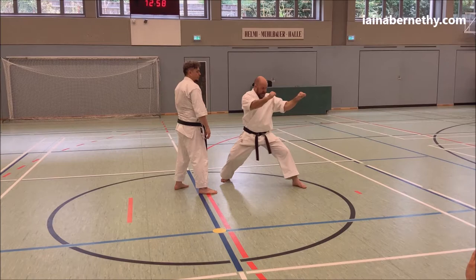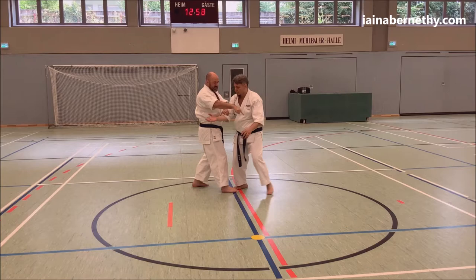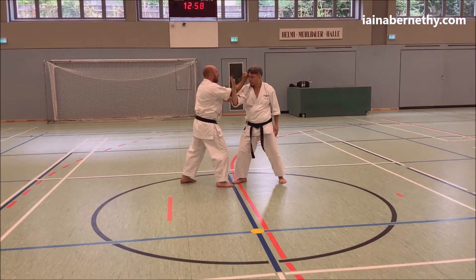Following that, you've got different things depending on which version of the kata you've got. If I cleared this way and he hadn't blocked, the next thing he's going to do is try and correct his line — he's going to move around and hit me with that back hand. So I need some methods to stop him correcting that line.